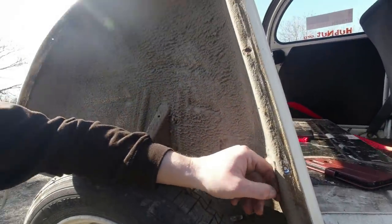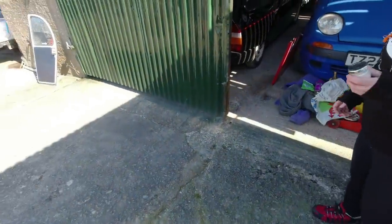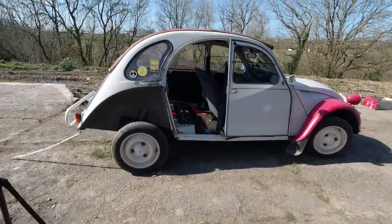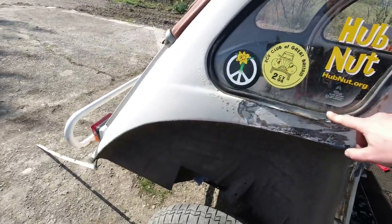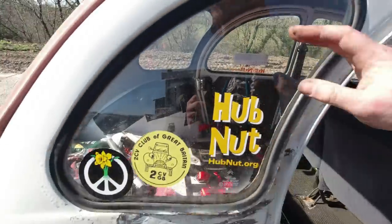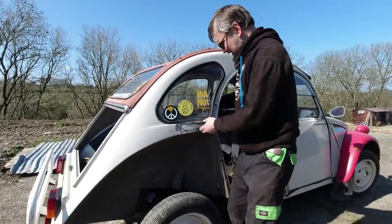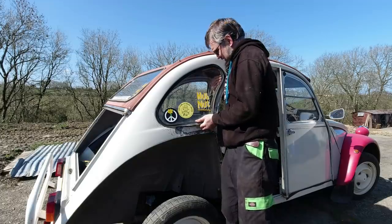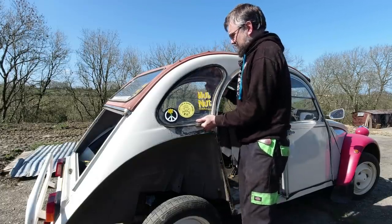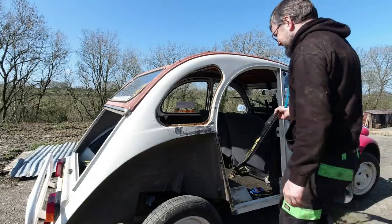Such is life with old cars - old cars are basically always trying to get back to nature, and the tricky bit is trying to stop them. I'm just trying to encourage the seal out over the edge. I'm not looking forward to putting this window back in to be honest - I remember what a game it was to get in last time, but nonetheless it's got to happen. It's a case of pulling the seal over the lip and there we go, that's the window out.